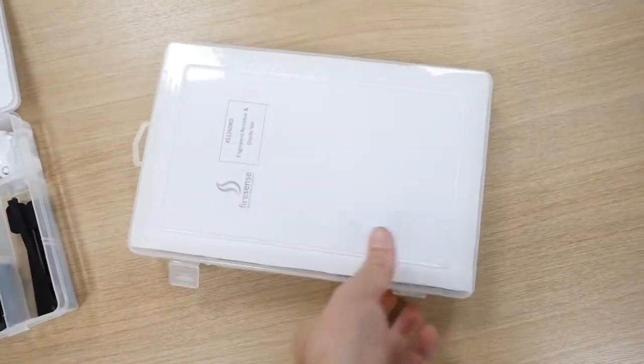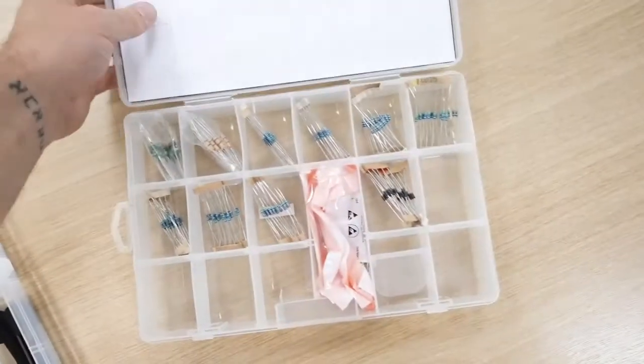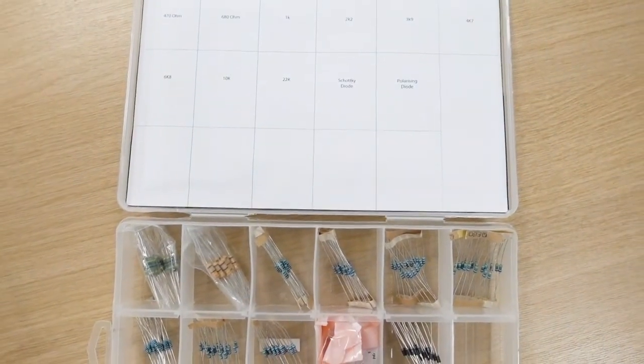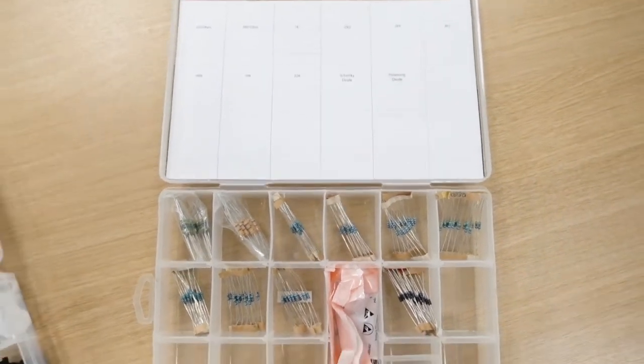In this one you've got the little resistor and diode set, and it tells you what ones they are: 2k, 2k, 1k, 470 ohm. Very handy little kits — neat little boxes. It's worth buying them.